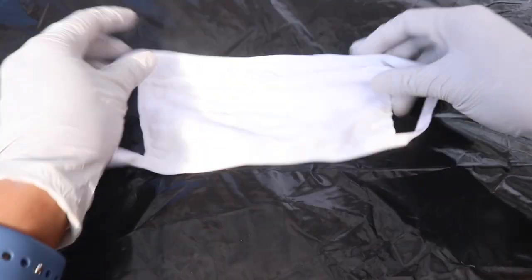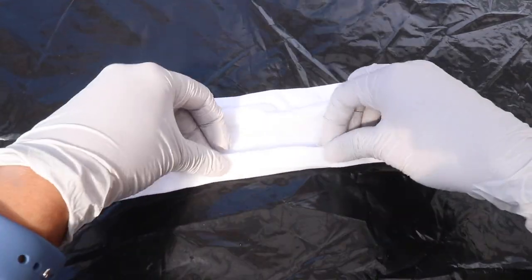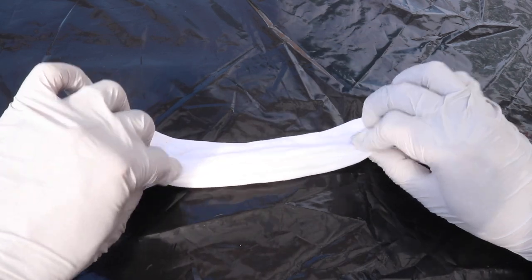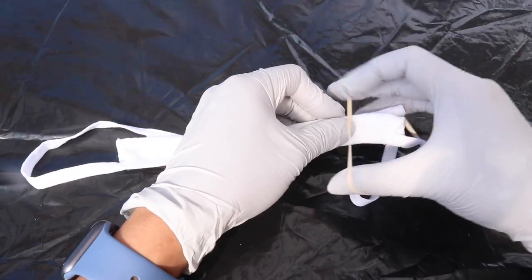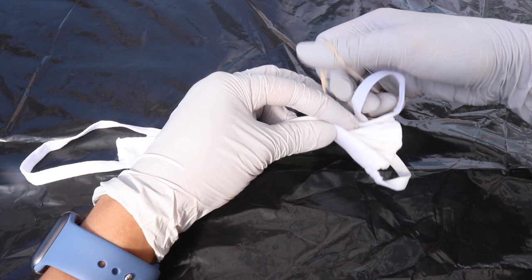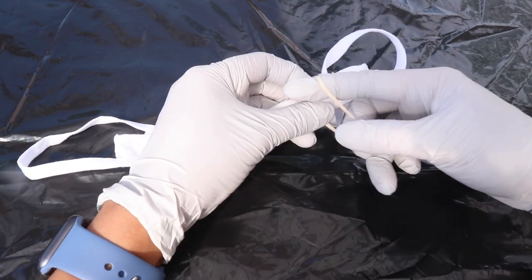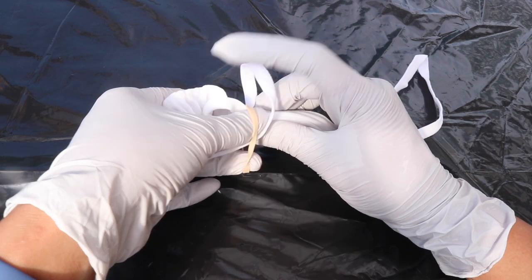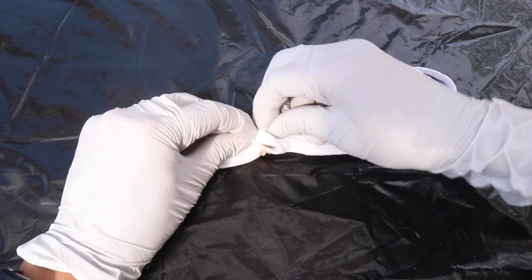The first design we are going to make is the stripes tie-dye. To do that, we need to create pleats with our face mask. You can do this horizontally like I'm doing right now, or you can also do it vertically — however you want. Then go ahead and create sections with the face mask using rubber bands. You can create as many sections as you want; I want three sections, so I'm going to use two rubber bands. If you want colors on your straps as well, go ahead and secure those at the back.